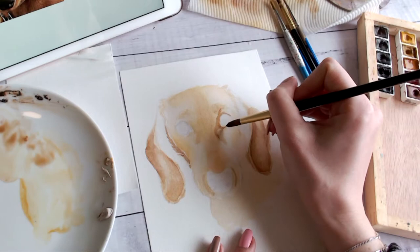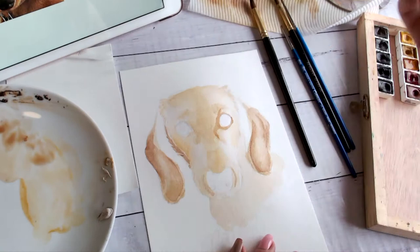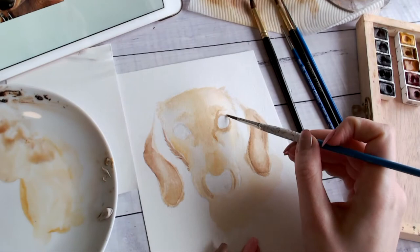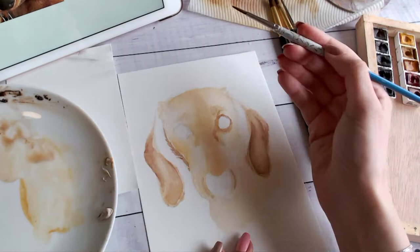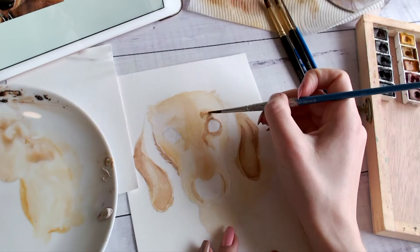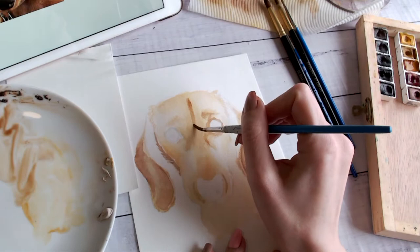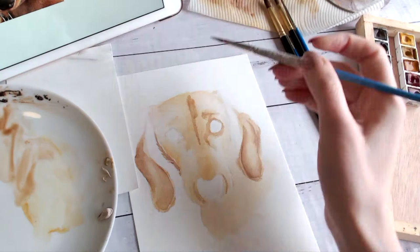Another tip that I'd call a complete lifesaver: if you have a magic eraser, I highly recommend it. If you get little splotches of watercolor on your white sections of paper, you can use the magic eraser to completely get rid of them. It does affect the texture of the paper, so I wouldn't use it anywhere you're actually painting — but for unwanted splatter it will make it disappear. I couldn't believe it worked when I first tried it, but it absolutely does.